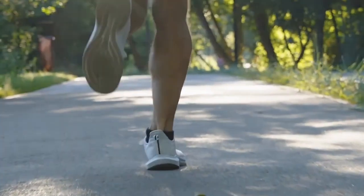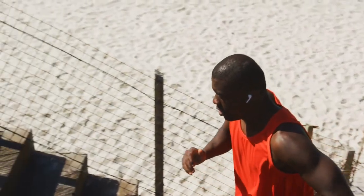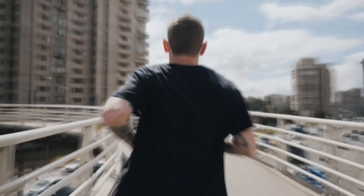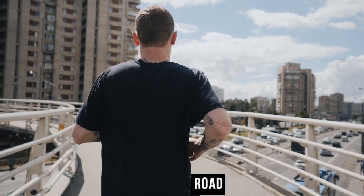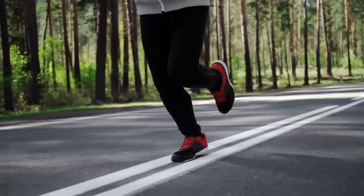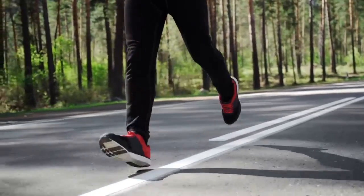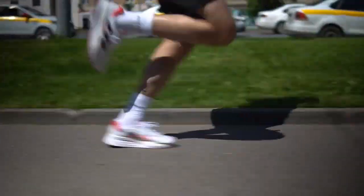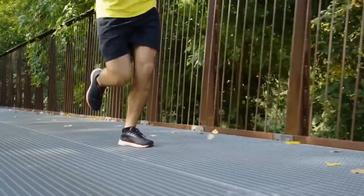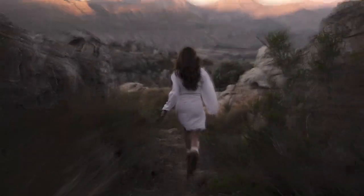Consider the terrain you typically run on, as this is crucial to choosing running shoes that can optimise your performance and provide the necessary support and protection. Road running: for road runners, lightweight and cushioned shoes are ideal. They offer a responsive and comfortable ride, absorbing impact on hard surfaces like pavements and sidewalks. These shoes prioritise shock absorption and energy return, and you should look for ample cushioning in the midsole and a breathable upper for added comfort during longer distances.